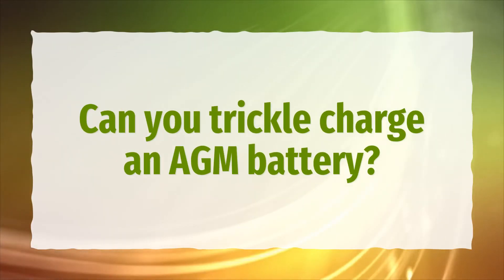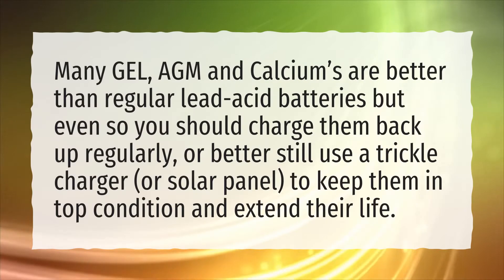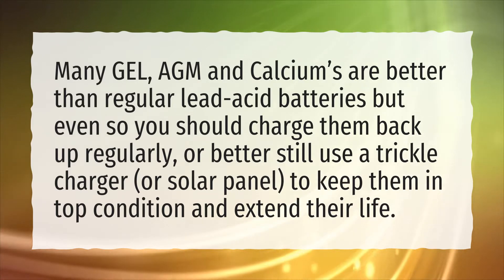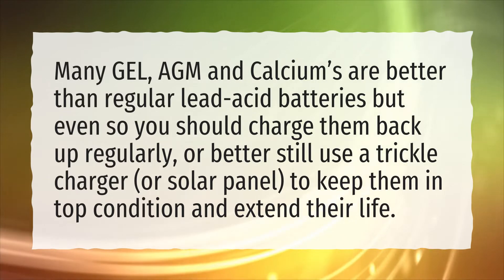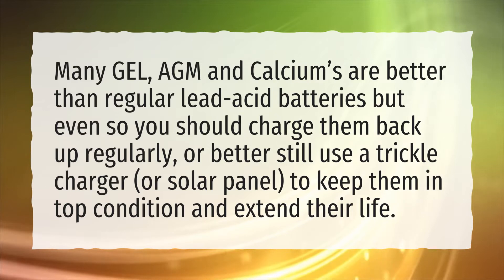Can you trickle charge an AGM battery? Many gel, AGM and calciums are better than regular lead acid batteries, but even so you should charge them back up regularly, or better still use a trickle charger or solar panel, to keep them in top condition and extend their life.